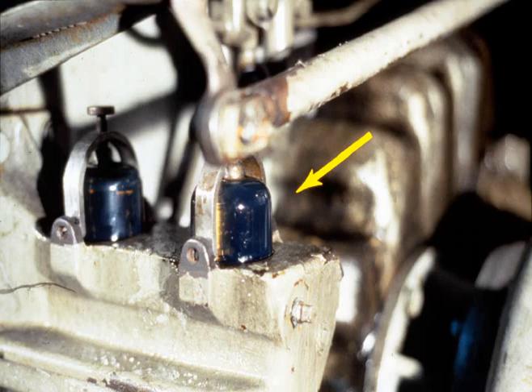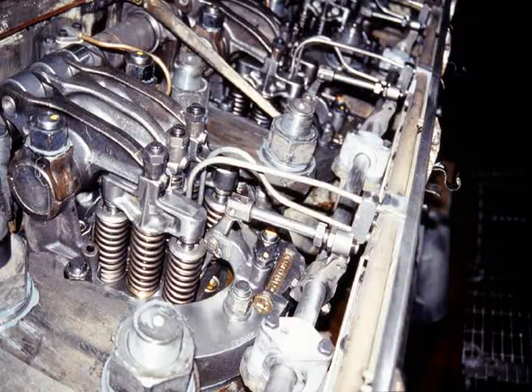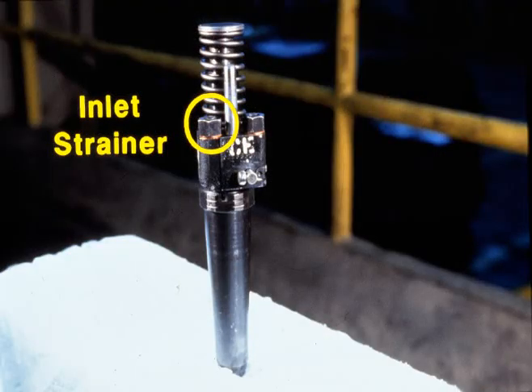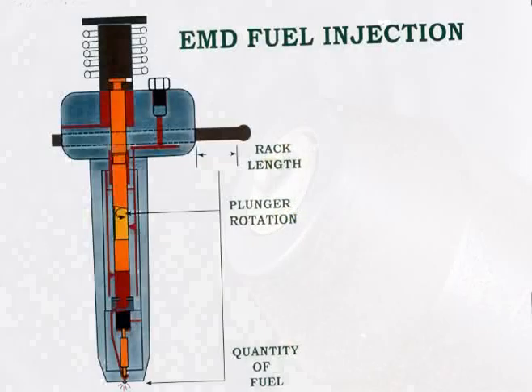During operation, the fuel pump supplies fuel under pressure to the fuel headers located under each top deck cover. Each fuel injector is connected to the top, or supply side, of the header through the left side fuel line. Fuel flows through this line to the inlet strainer located under the nut on the left side of the injector. A small portion of the fuel supplied to each injector is injected into the cylinder at very high pressure through the needle valve and spray tip of the injector.